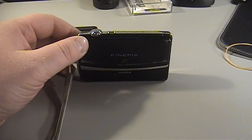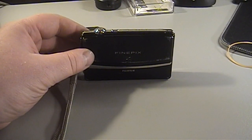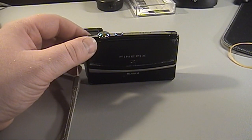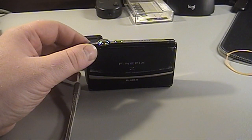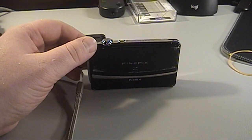Thrift stores around here have been suffering a rather dry spell, selling nothing really interesting or noteworthy aside from the usual — to steal a term from YouTube user UXW Bill — black plastic crap from the late 90s and early 2000s, like broken alarm clocks, battered and worn out VCRs.